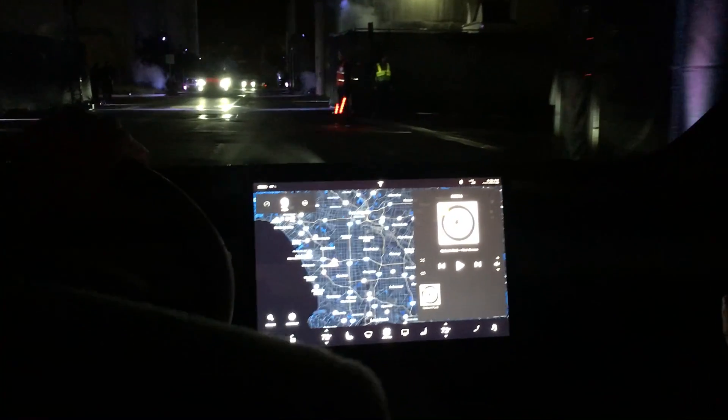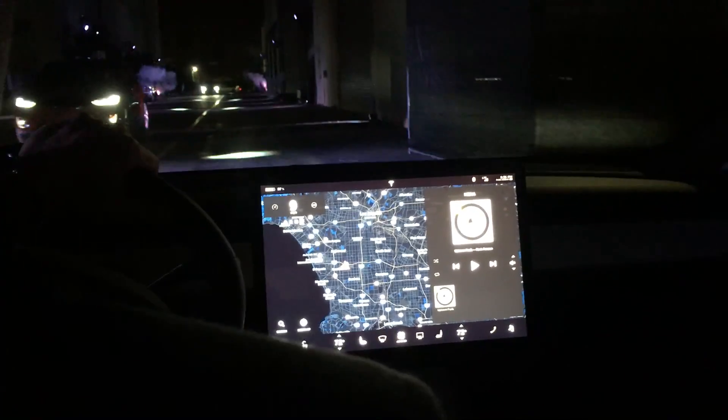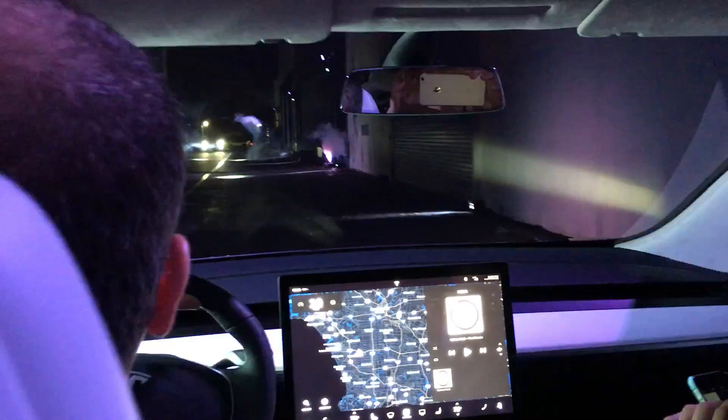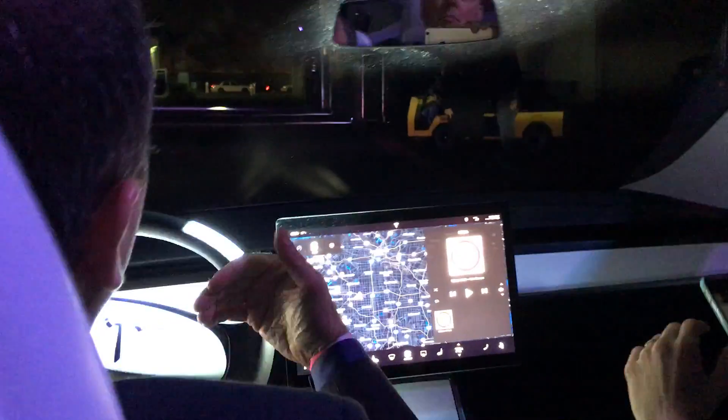As Elon said, we're pushed quite a ways forward relative to a typical internal combustion car because there's no engine in front of us, and you're pushed back because there's no structure behind your head — there's just this great glass roof. We will have a sun cover for it.